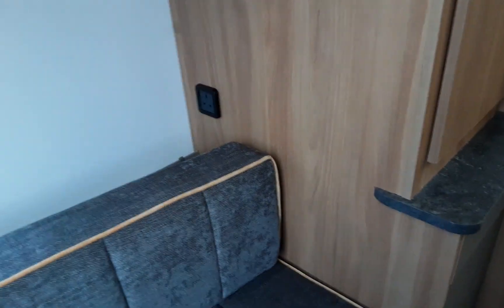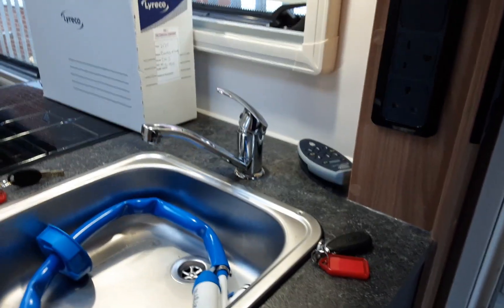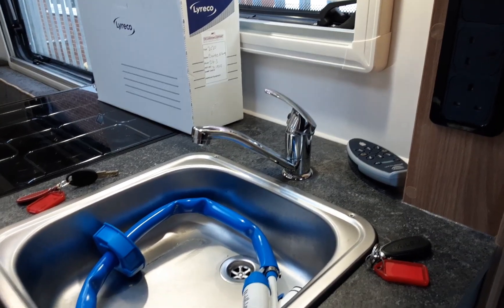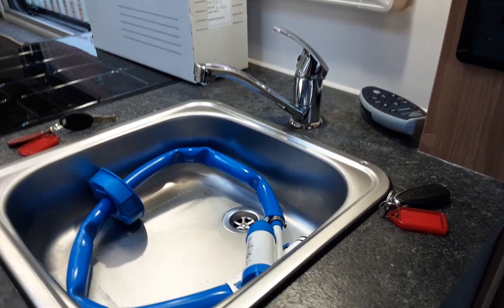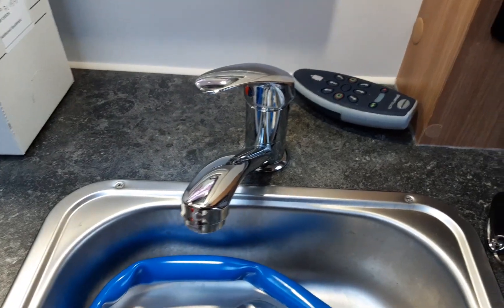Once you've got that valve shut, the Aquaroll connected on the outside, and your power turned on, you can come to the water pump switch and turn it on — the water system will start filling. You always fill the hot side of the system first. The reason is that if you turn on the water heater without water in there it will warm up air, which can potentially cause problems with the tank or burn out the elements. Once water is flowing continuously out of every tap, shut all the taps off and then go to the heating and hot water control panel.